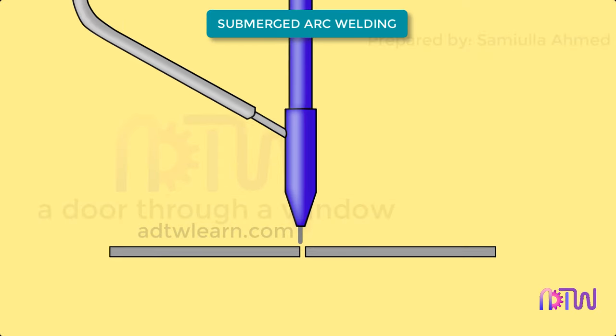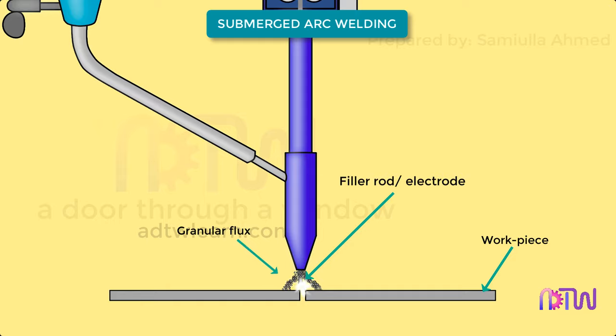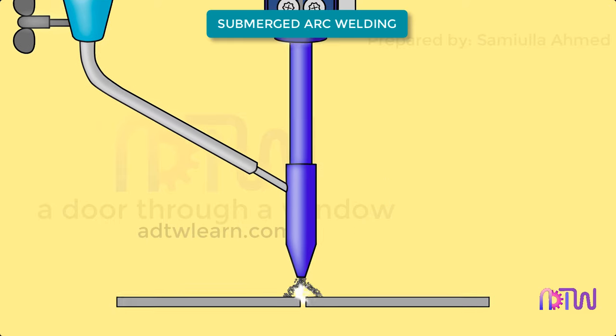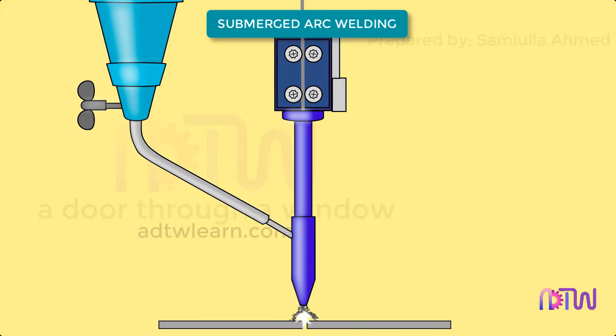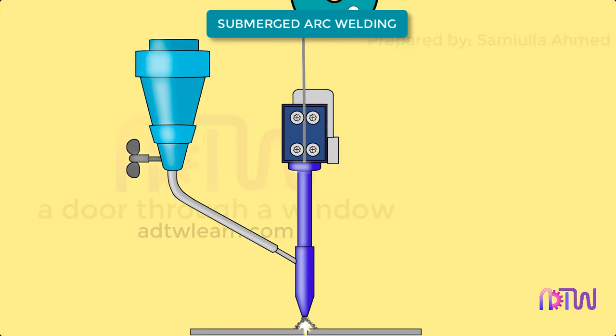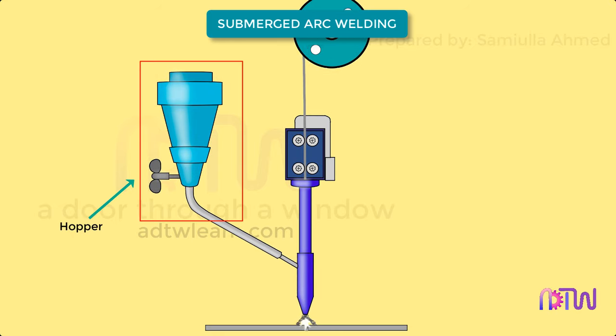Submerged arc welding is a type of arc welding wherein the arc generated between the filler rod electrode and the workpiece is submerged within the pool of granular flux, which is excessively fed to protect the weld pool and arc zone from atmospheric contamination. The filler rod is fed continuously from a reel to the point of arc generation, and the flux is fed through a hopper. The weld is advanced by either moving the workpiece or the welding system itself.